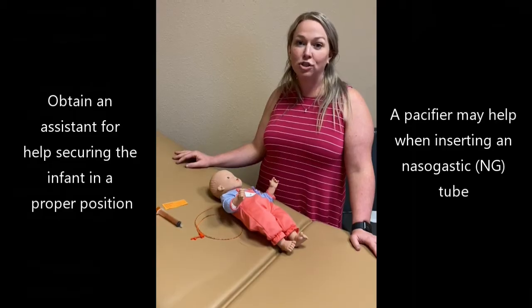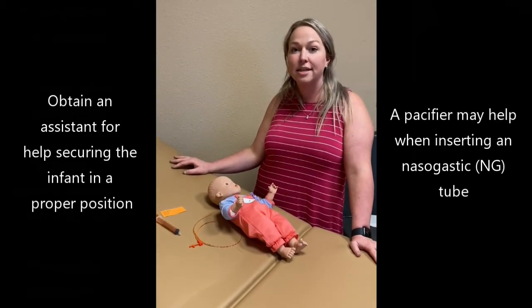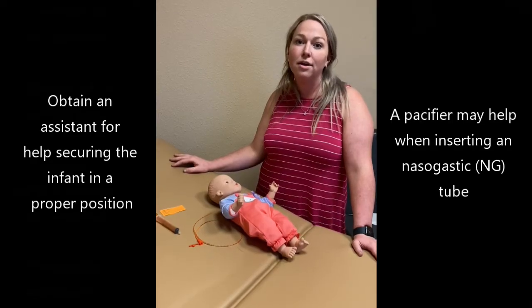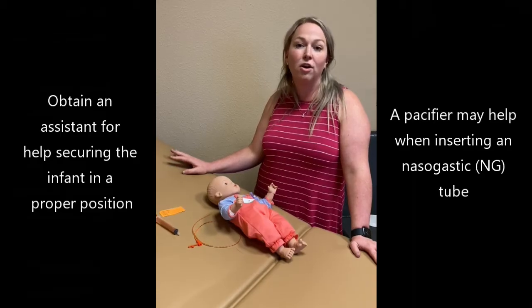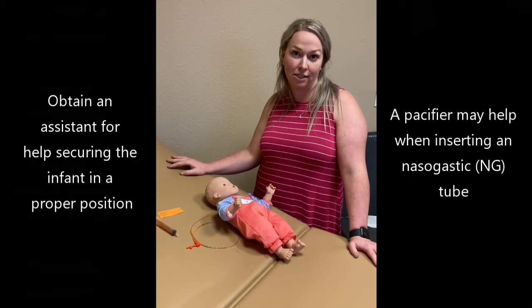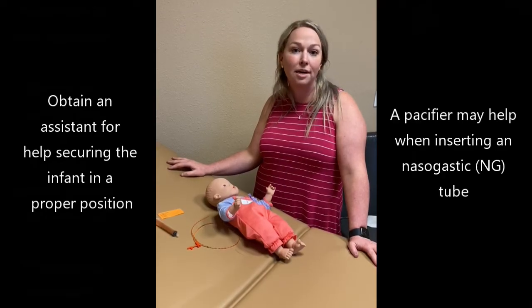After the insertion depth of the tube is determined, to perform the actual procedure you need an assistant so that they can hold the baby in midline position. You'll need help holding the infant's arms down and having their head midline, sucking on a pacifier so that the tube passes easier if you're going nasogastric. If it's an orogastric, you do not need a pacifier.